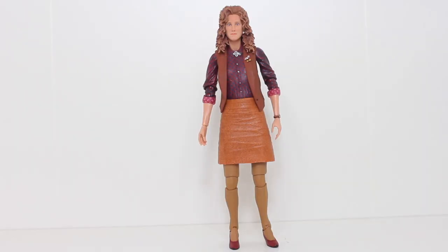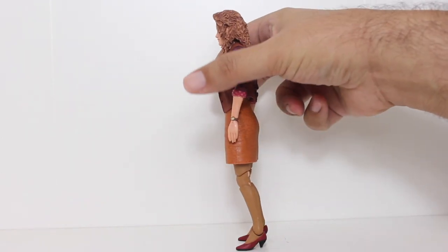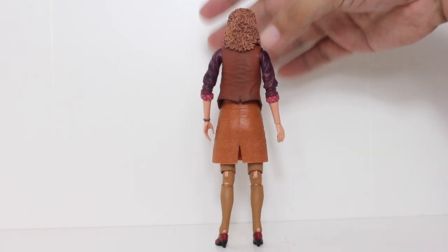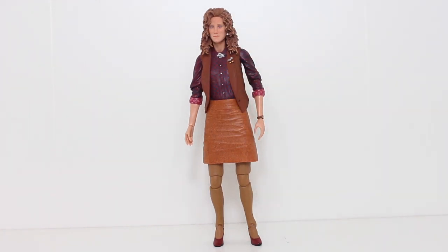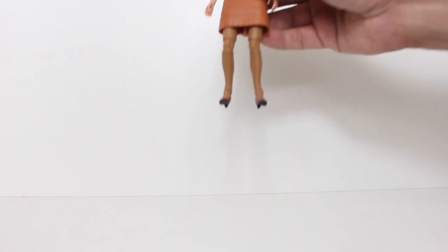As far as general design goes, I really like this figure. I do have a few nitpicks, the first of which being her ankle joints — they're incredibly loose out of the packaging, at least mine is. Yours might be tighter, but the figure has a tendency to want to fall over at the ankle joints. Thankfully, the figure does come with a figure stand that helps support the fact that she's got tiny little feet, and they're in heels so you don't get a lot of ground support for standing. But even with that, it's still the loose ankle joints that are kind of a problem.